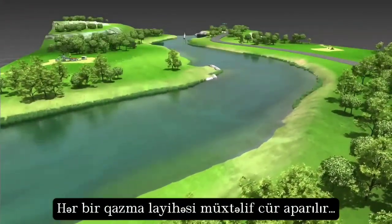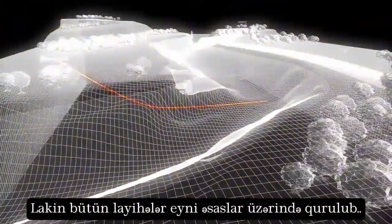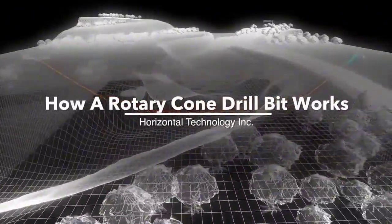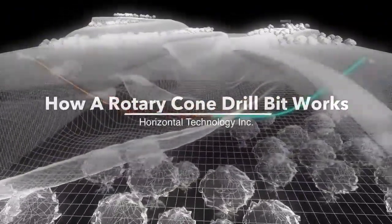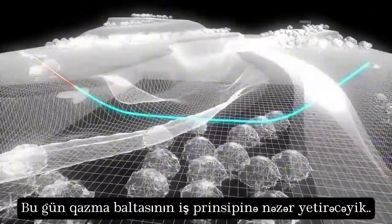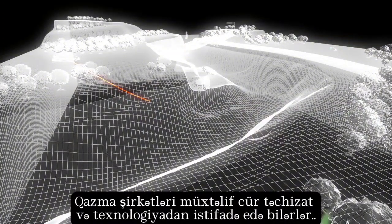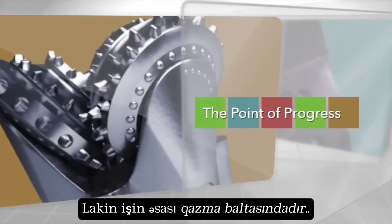Every HDD project is unique, but they all start with the basics. Let's rewind this project and take a look at how the drill bit works. Drilling contractors depend on a variety of equipment and technology, but the point of progress is at the bit.